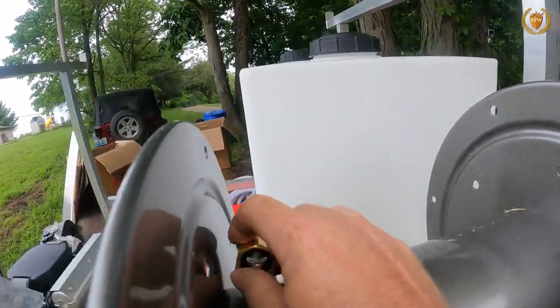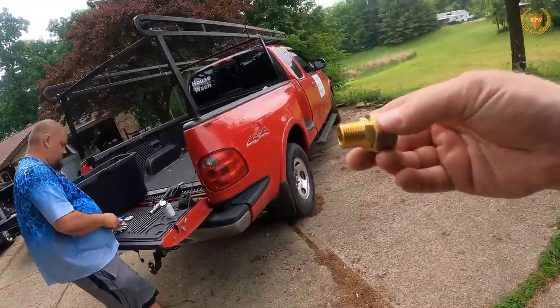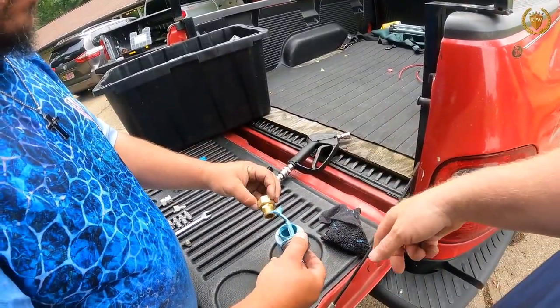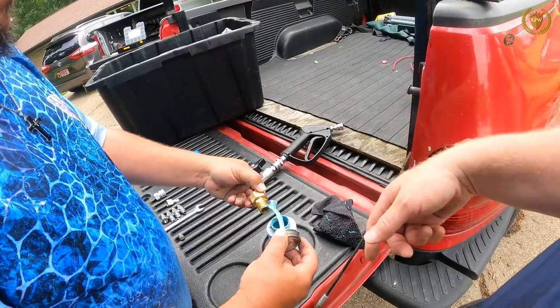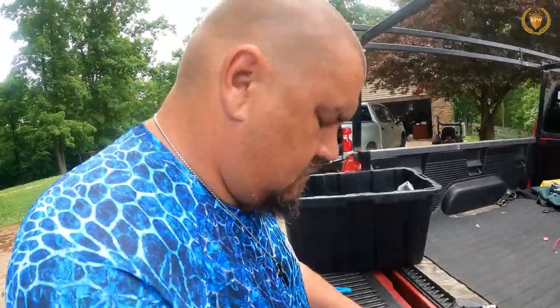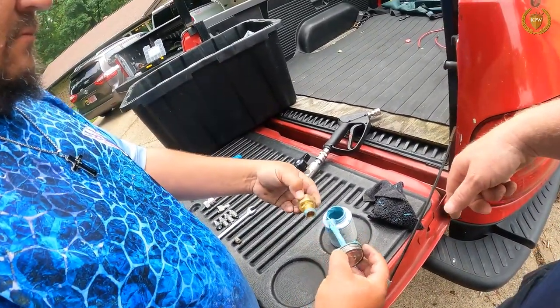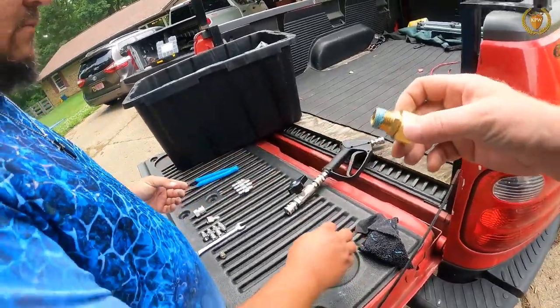We'll get it unscrewed and go back to my assistant DJ, and he's going to put some true blue on it. You can use a rag to keep this stuff off you, or you just wear it like DJ does and before long it gets on your face and everywhere. True blue gets everywhere, but we want a nice coating on there. I'm going to find a wrench that fits this rather than using an adjustable.